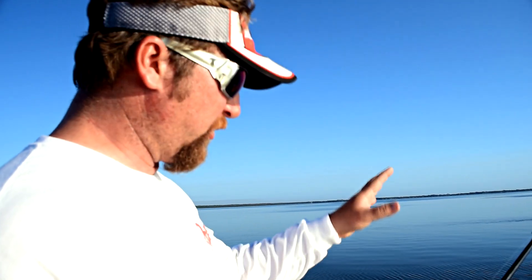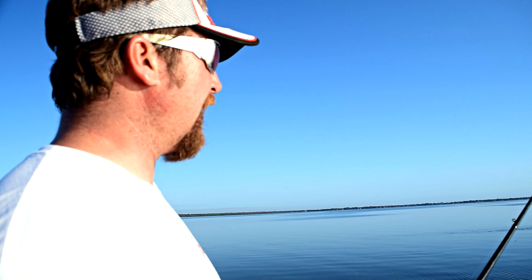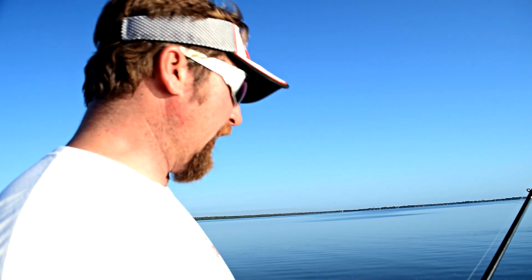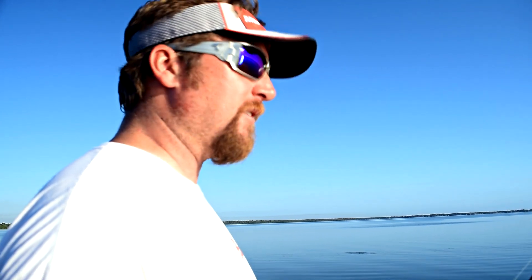We're fishing out here with swim baits - I've got the Big Easy in the Tennessee Retriever color, one of my favorite colors. We use a three-quarter ounce lead head on it, and three-quarter ounce just really seems to fish efficiently in that 12 to 18 foot range, and that's where normally a lot of this ledge fishing type stuff goes on.